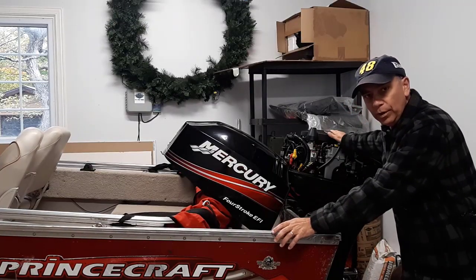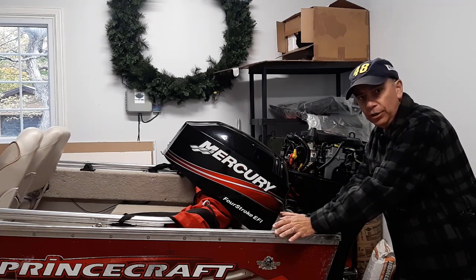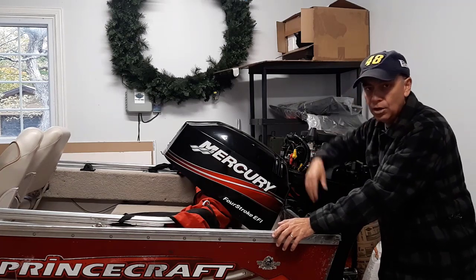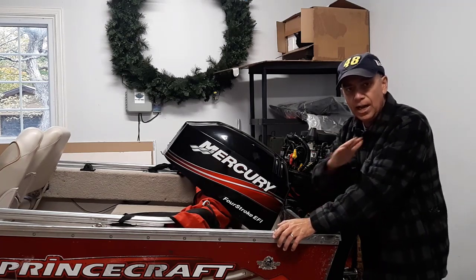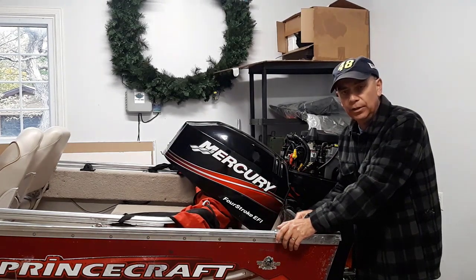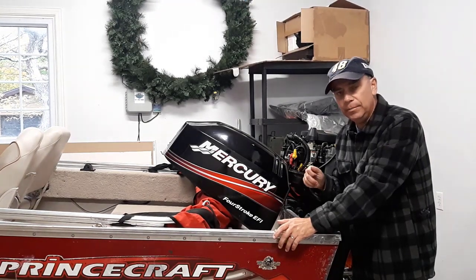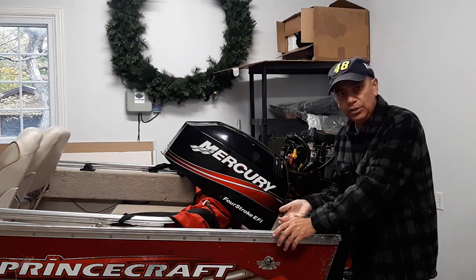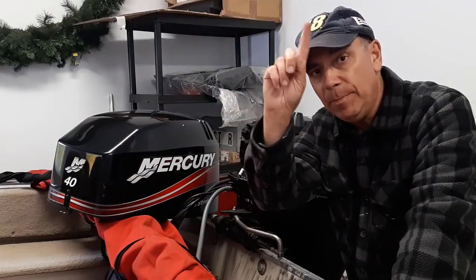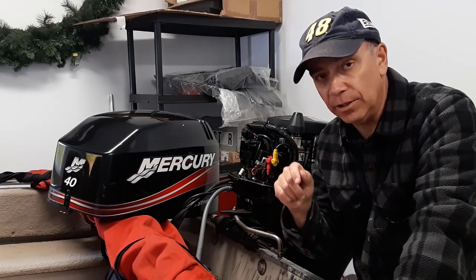In a previous video I had trouble with my boat motor. It would go out on the water, run good for probably five minutes, maybe even a little bit longer, and then it would just bog down and shut off. I'd sit for maybe 30 seconds to a minute, fire it up, and it would go again for a little bit — same thing would happen. I'll leave a link to that video up above and in the description box.